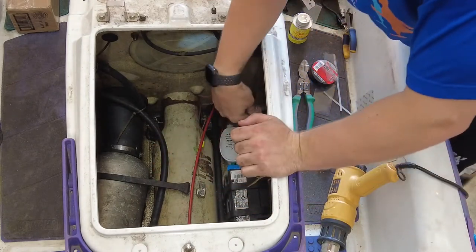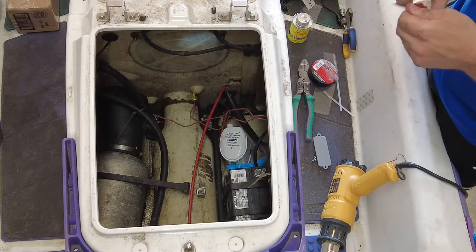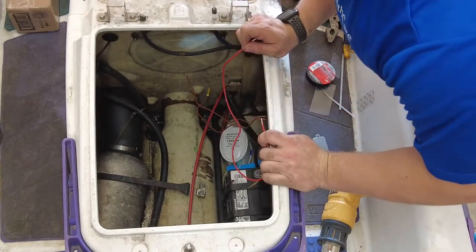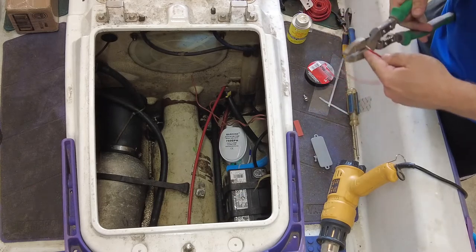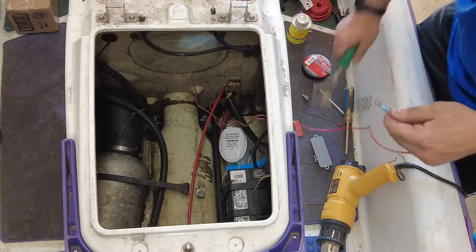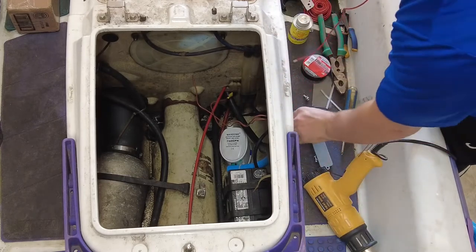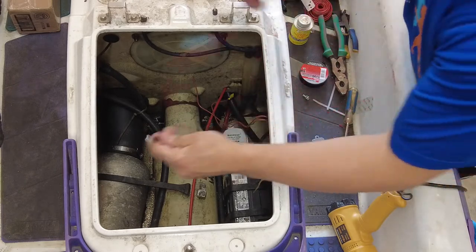Now we need a hot wire coming off the battery. For that I'm going to use some primary wire — you can pick it up at any of your big box stores. One end we're going to do the same thing I did last time: I'm going to put an end on to connect to the battery, and the other end will connect to the switch. I now have one end stripped and one end with the battery terminal end on it.